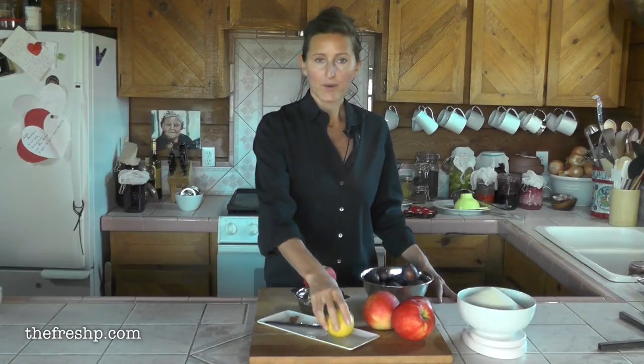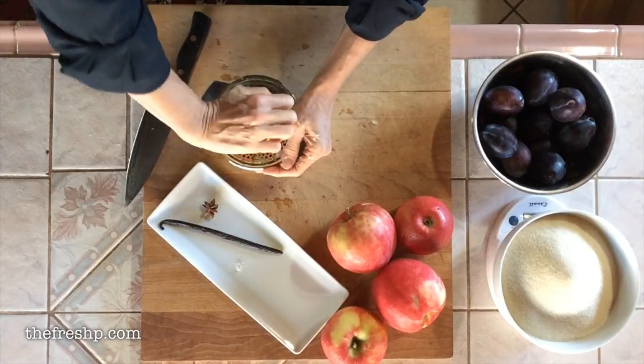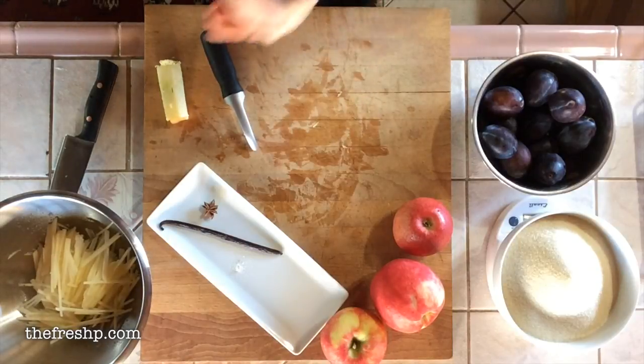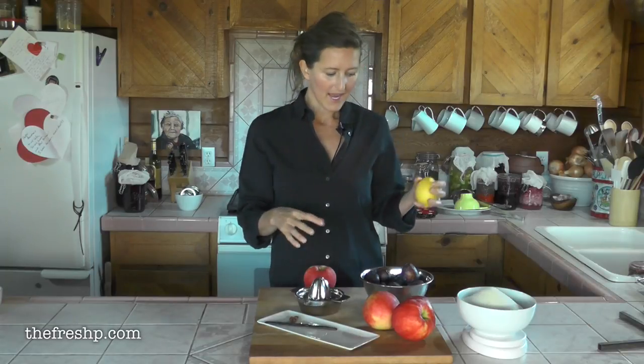Any time you use apples in a jam, you want to make sure you have some sort of acid to keep them from browning. So I'm going to go ahead and juice my lemon first and put that into a bowl. Then I'm going to put my chopped apples into the bowl and just continue to toss them. That way they'll stay nice and bright white and the color of the jam will be imparted by the plum, so you won't get that grayish brown color from oxidized apple.